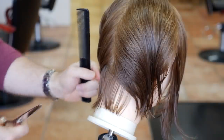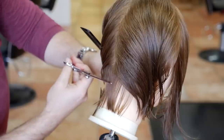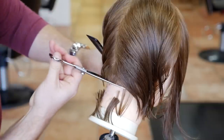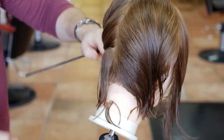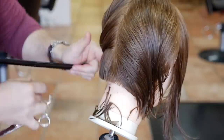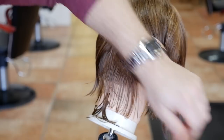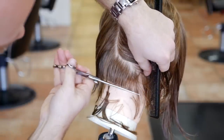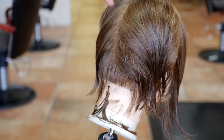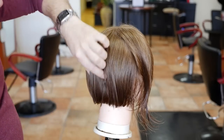First thing we're gonna do in the back is establish our length and cut it to about right here, straight across. Then we're gonna bring everything down to this one point — this is our guideline and our base in the back. We're gonna continue this throughout the whole back, then come back to this one point and work it in through the corners into the sides. The back length is now completed.